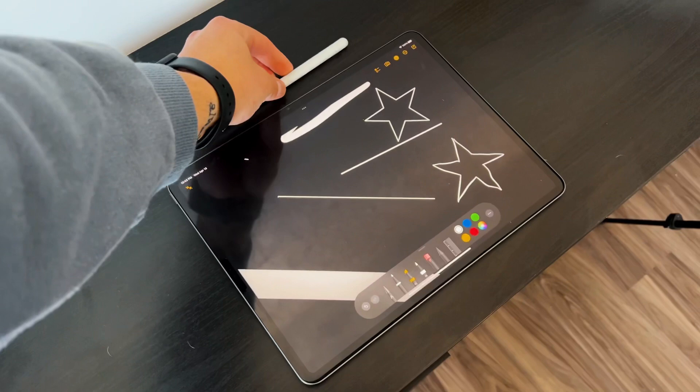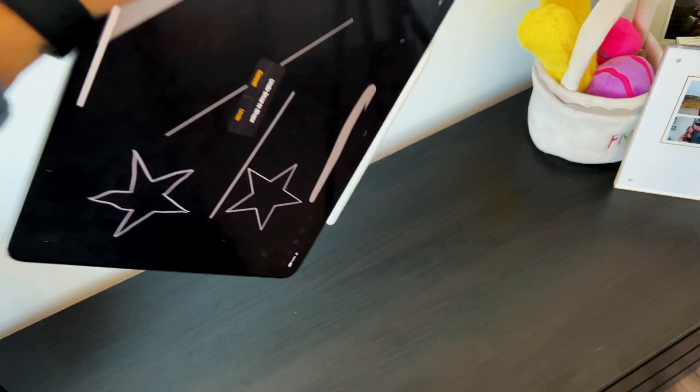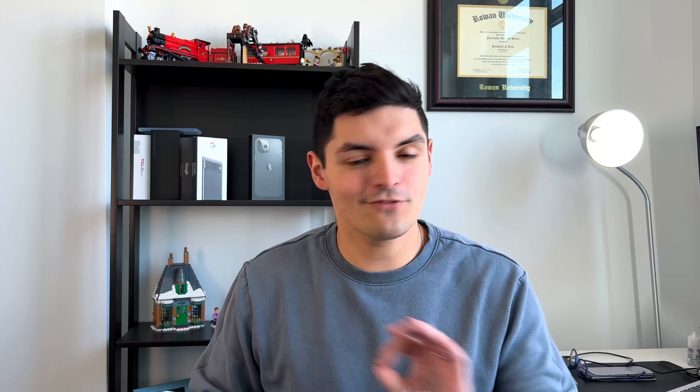The standby time is ridiculous — it's rated at a year-long standby time, 365 days. I haven't been able to test that fully, but I've only charged it once since I opened it out of the box, and I've had no issues. It's been living magnetically on the iPad Pro ever since. Reason number two is that this thing checks off every single box when it comes to functionality and purpose.